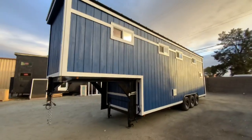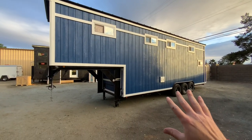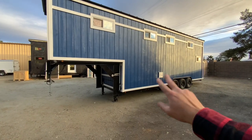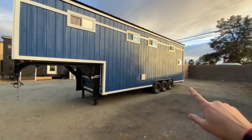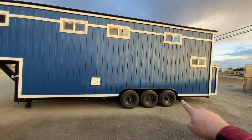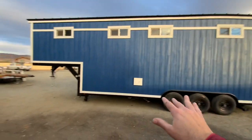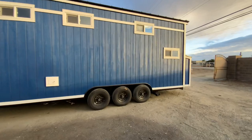We didn't do any electrical or plumbing on this tiny house as the customer is going to finish it out themselves, but we did add some off-grid water tanks. We have two 48-gallon freshwater tanks — there's the city inlet right there — and then in the rear we have a 48-gallon waste tank with the outlet visible there. We got those all plumbed up with nice long branches so the customer can tie into them, and then the customer will finish off the electrical and plumbing themselves.